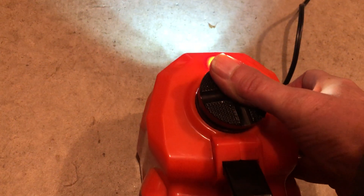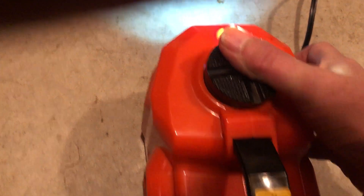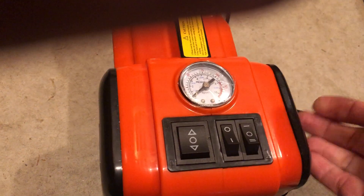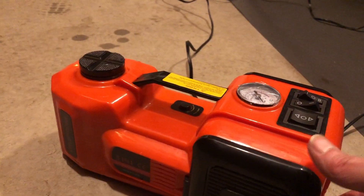I just wanted to show you a couple things on top. Here's the whole unit. I'll work it all the way down. So this is up, this is down, this is the light, and the compressor hose is on this side. The whole thing I think weighs around 11 pounds, so you've got a compressor and a pump with 11 pounds and a nice case.